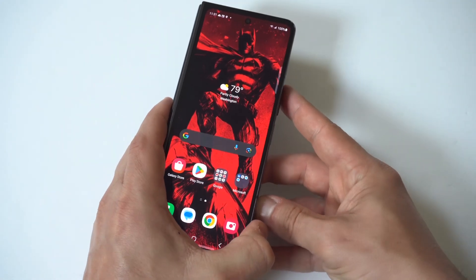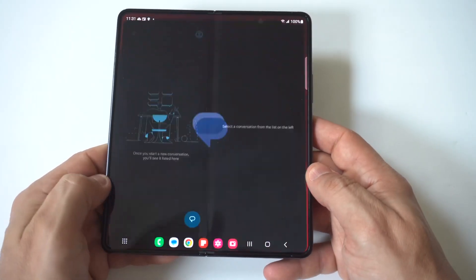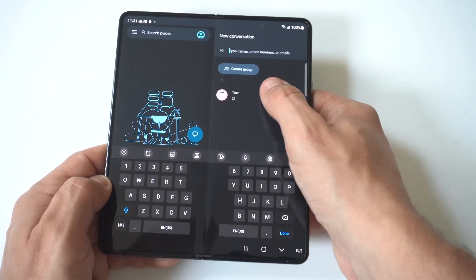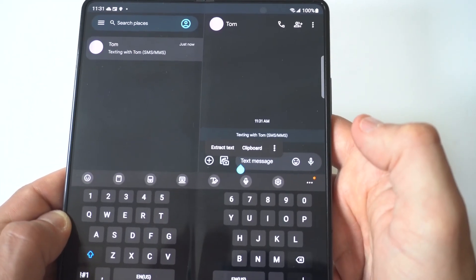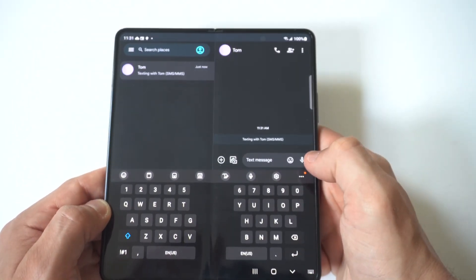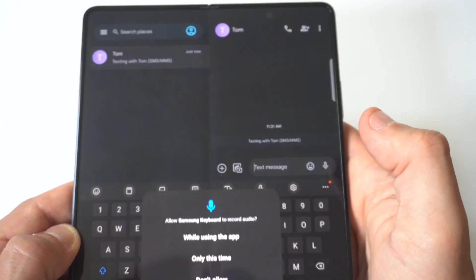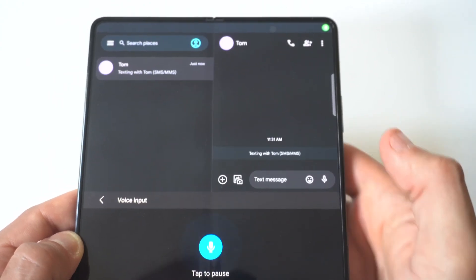To make this happen, all you got to do is open up your message app — I'm going to use this as an example. When you click on the message in the middle, you're going to see a couple different microphones. The one to the right where it says 'text message' is not the one you want to click. What you want to do is click the one right above your keyboard and right below where it says 'text message.' When you click on this, all you got to do is start talking and it's going to start typing whatever out for you.